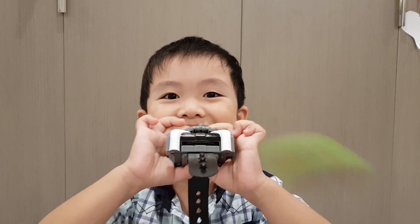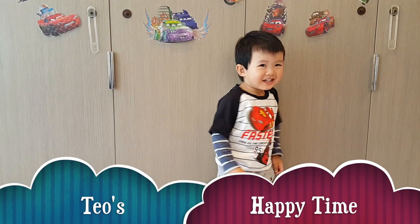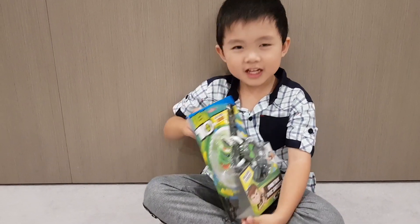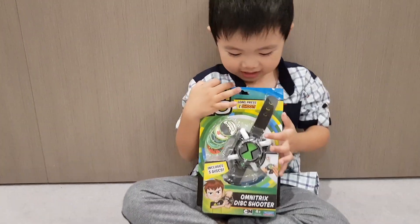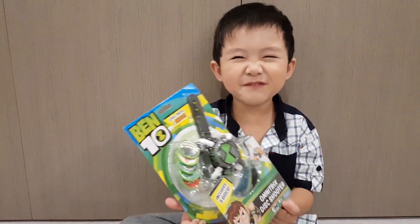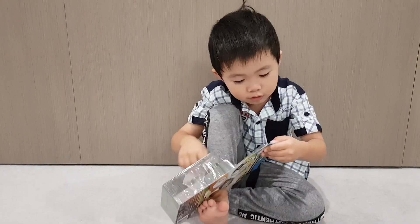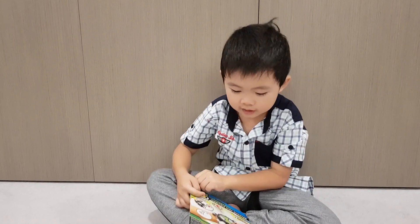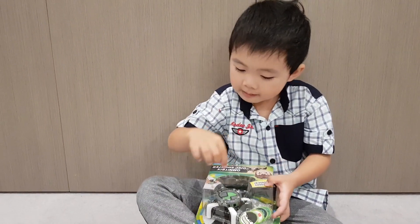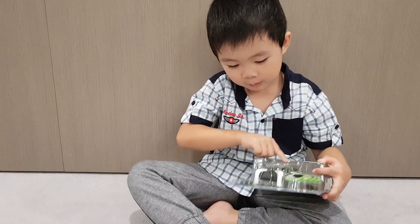Oh, you hit it! This is the shooter — the Benton Omni Tricks shooter. Oh, is it all right? How does that work? So you just put all of this in, then open this, put it in there, and then you just press this button and it will shoot out.